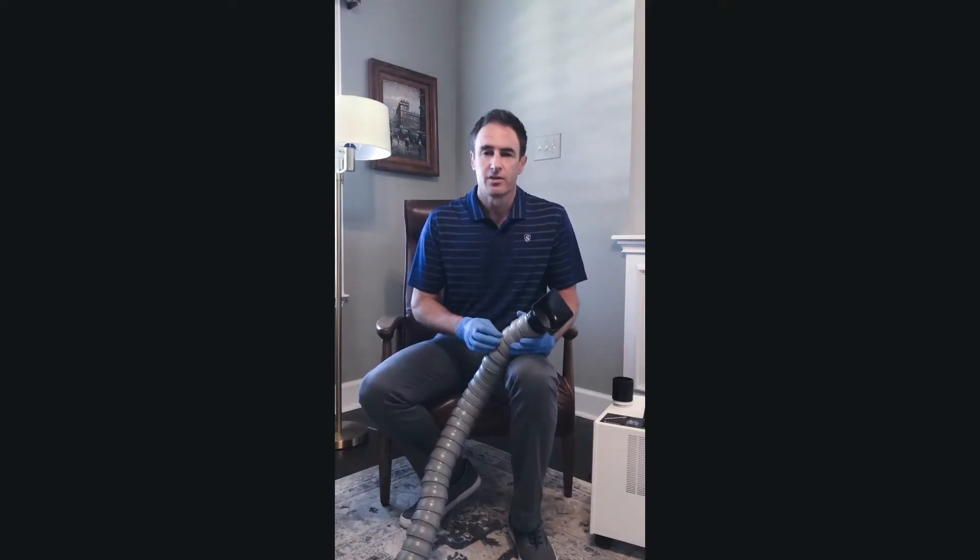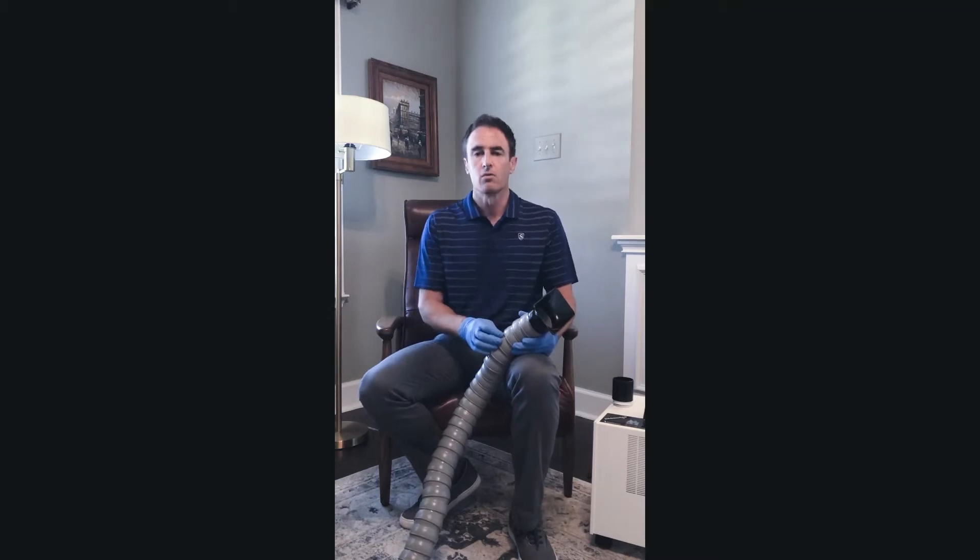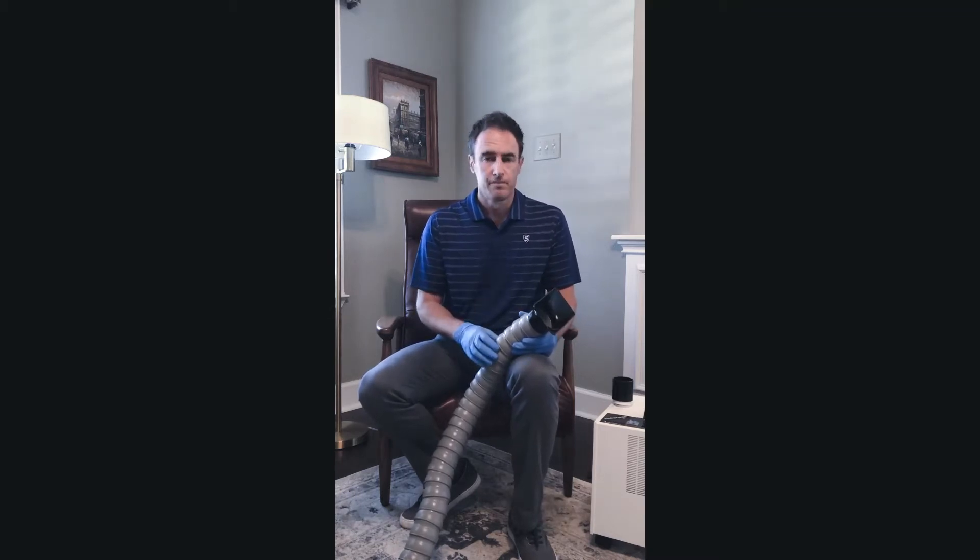Hi, my name is Jim Miller with Vanaman Manufacturing and I'm the product specialist for the Vanguard Gold Mobile Extra Oral Suction Unit. I'm going to give you a quick tip on how to remove the capture mouth from the unit.